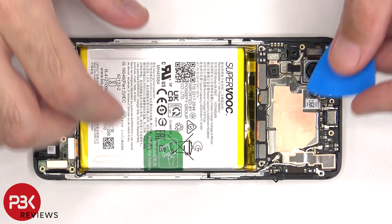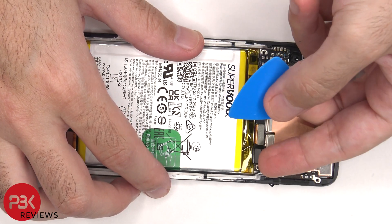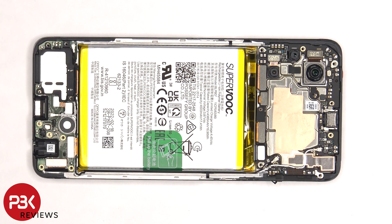The battery cable needs to be disconnected first, and then we can proceed to disconnect the rest of the cables.